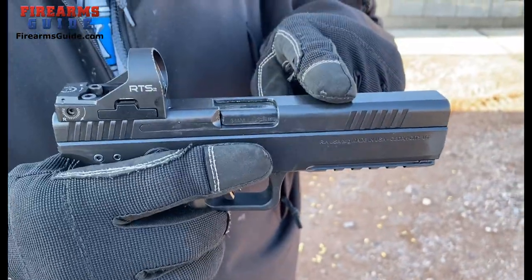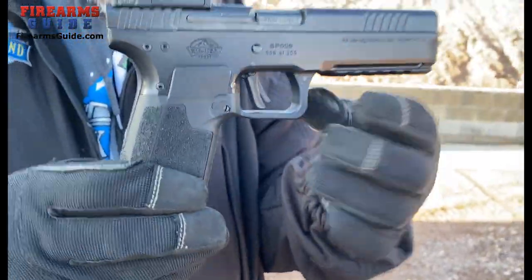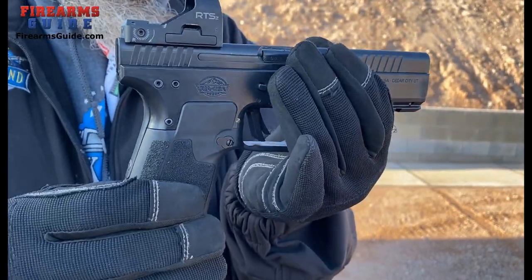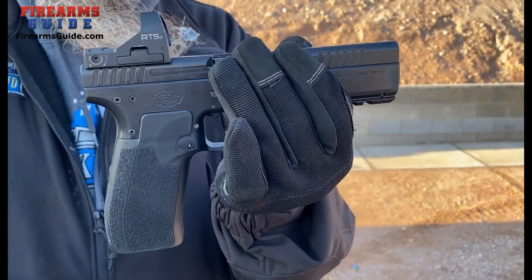This has a steel slide, an alloy frame, and a follower grip. The grip is modular, so it can come off. In the future we're looking at maybe having some different sized ones for different sized hands, and also different colors.